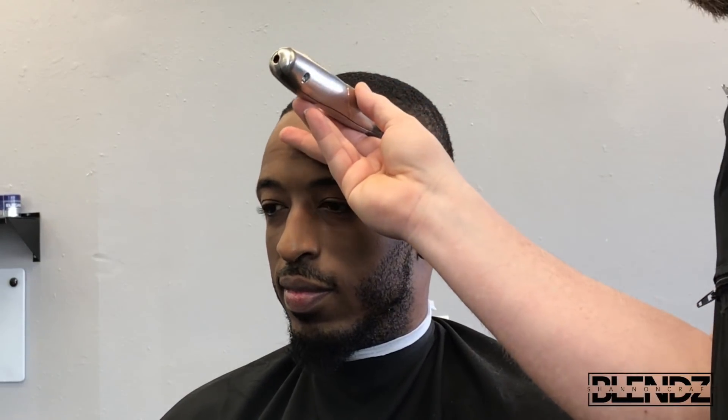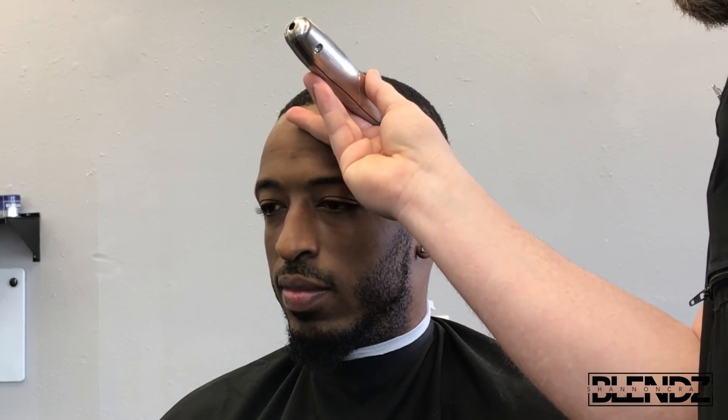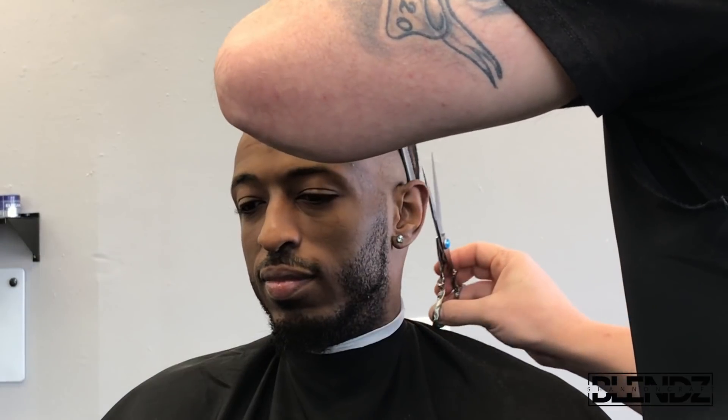Once I feel the blend is looking decent, I always come back with shear over comb and touch up any little spots. I like to put a little edge on it because when I'm standing back looking at the blend, it helps me see how it's coming together — where I want it to end or start. Then I just start tapping out things I don't like.